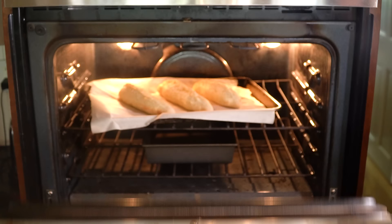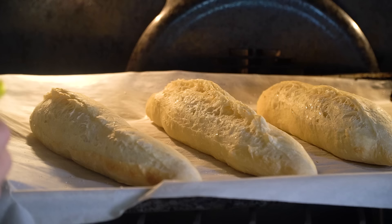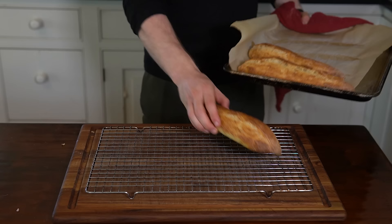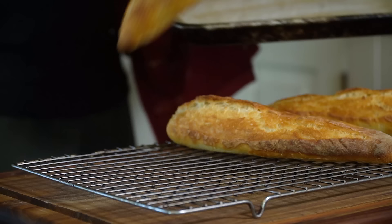Add the pan to the middle rack and bake for 5 minutes. After 5 minutes, open the oven and spritz the baguettes one more time — you should see some nice oven spring by now. Continue baking for another 12 to 15 minutes until the crust is nice and golden brown, crispy, and the bread sounds hollow when thumped. Take the baguettes out and place them on a wire rack to completely cool before slicing in and enjoying.